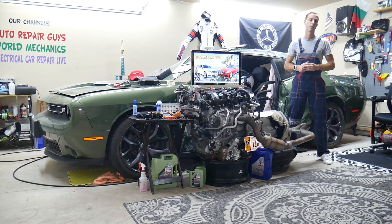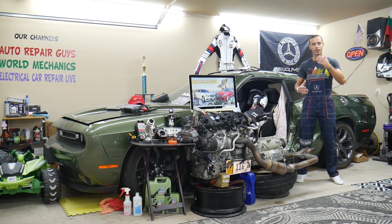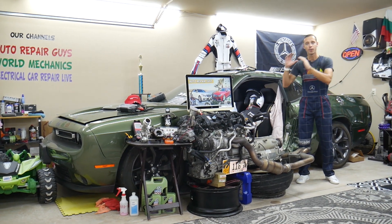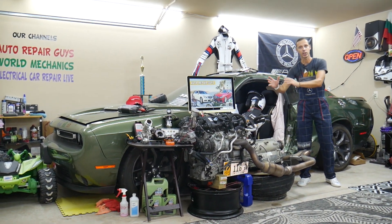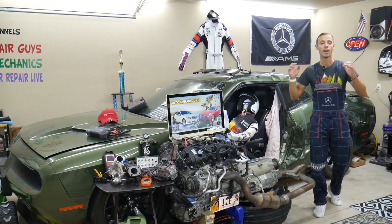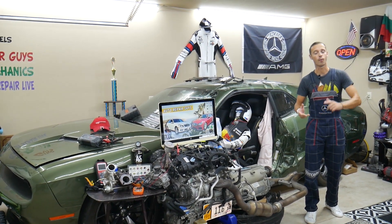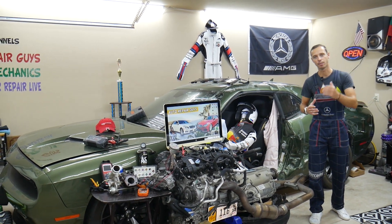It's important to always test fuses and relays. Before we start, let us tell you a little bit about us. If you have a Mercedes E-Class W212, generation from 2010 to 2016 or 2017, we're going to have a video for every single fuse and relay on that car — why things don't work — because we're trying to save you time and money.